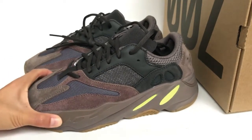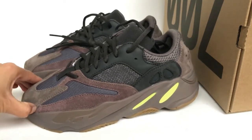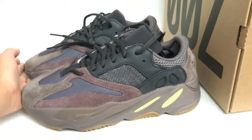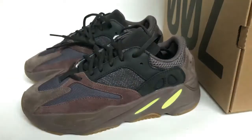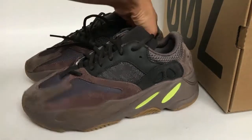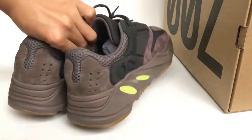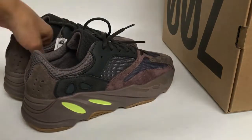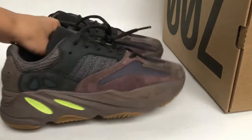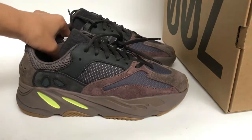I hope you guys like my video. If you guys want to get these pairs, you can contact me and I can help you get the best price. If you guys get stuff from me, you can get one free or two cheap. Thanks for watching — reach out as soon as you can.